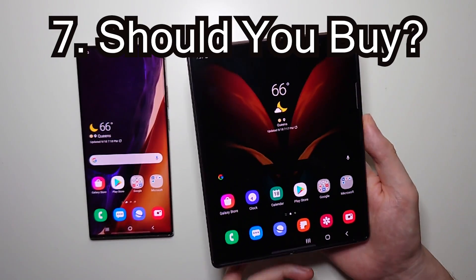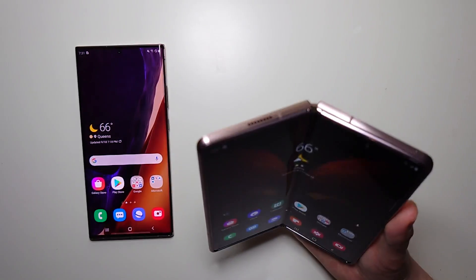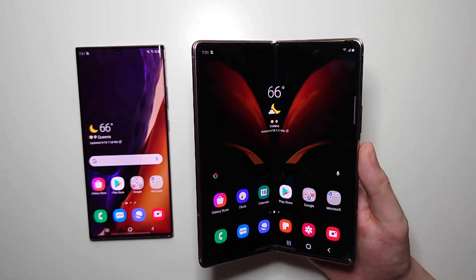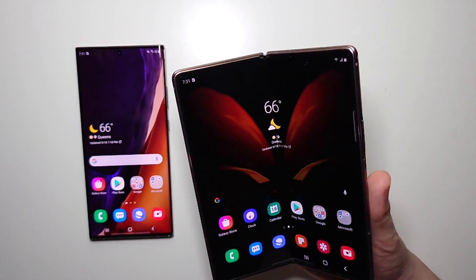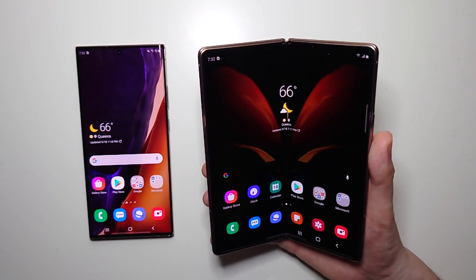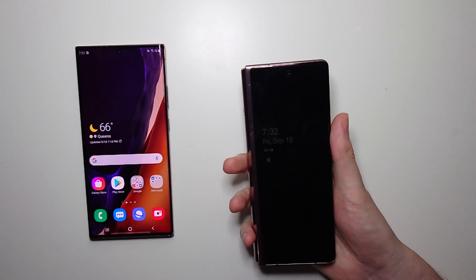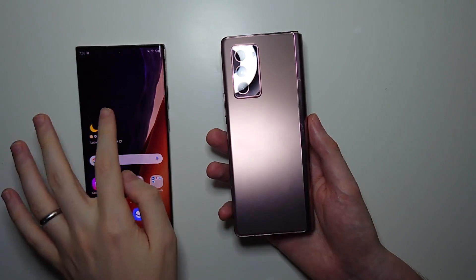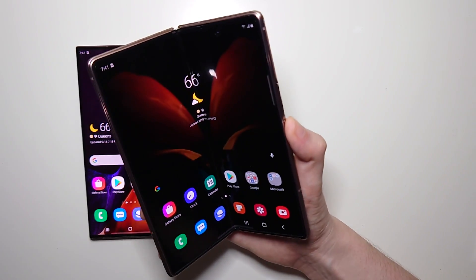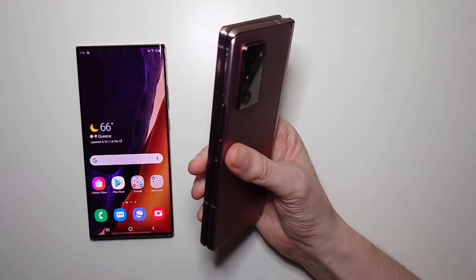Alright, so my final first thoughts: this is really awesome tech and it's probably the best foldable phone out there, though that's not really saying much. But for the most part, the tech is still way too early and way too expensive to recommend. It's a lot easier to recommend the Note or most other Android phones. Alright guys, thanks for watching and check out the next video. Bye.